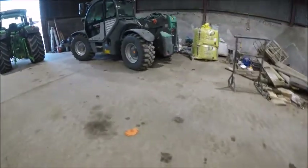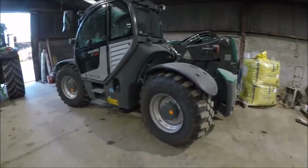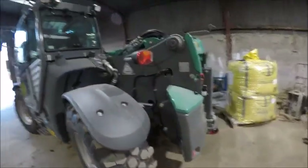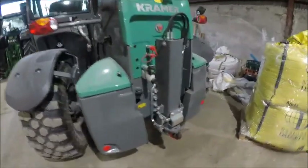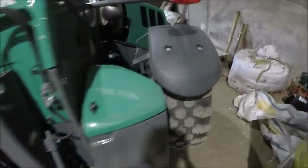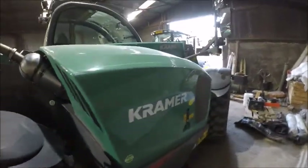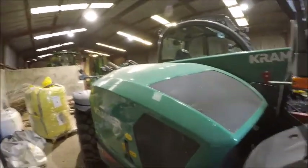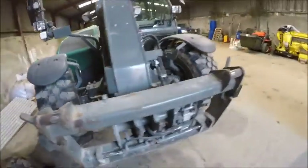We traded in the JCB last May and bought a Kramer — this is a Kramer KT557, 5.5-ton lift and seven-metre reach. It's been a great machine so far — I've had it a year in May. Had a couple of problems with hoses at the start but that's all sorted now. It's a vario transmission — not hydrostatic — I think it's a Deutz Fahr engine with 160-170 horsepower. Definitely a lot better than the JCB 541-70 Agri-Pro we had before — miles ahead of it.